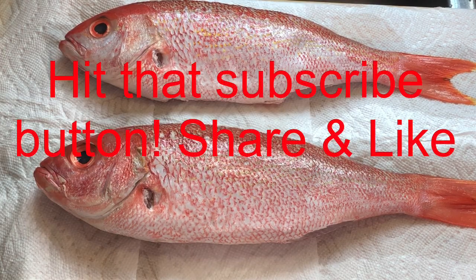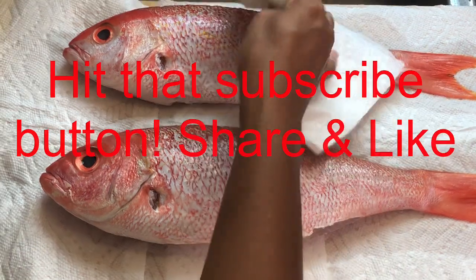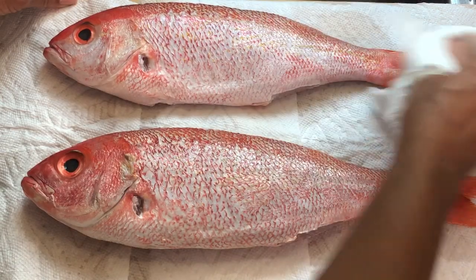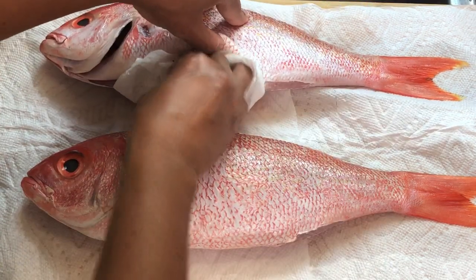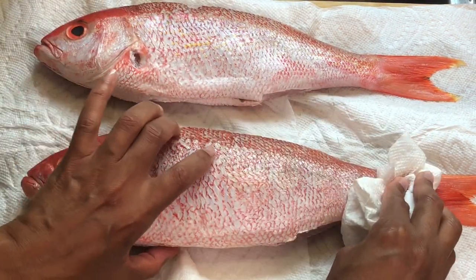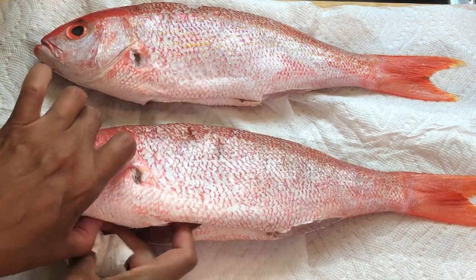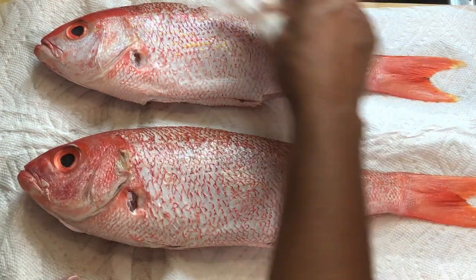These are the babies that we are making today for the escabèche fish — bluelined snapper. I'm drying them because I'm going to cut them in half. Normally I cook them whole, but these are pretty good size fish. You want to make sure your fish is dry — I like it dry to the bone. So when I drop it in that hot oil, it doesn't splash all over the place and burn me. It will still splash, but at least it won't have that water to make it worse.